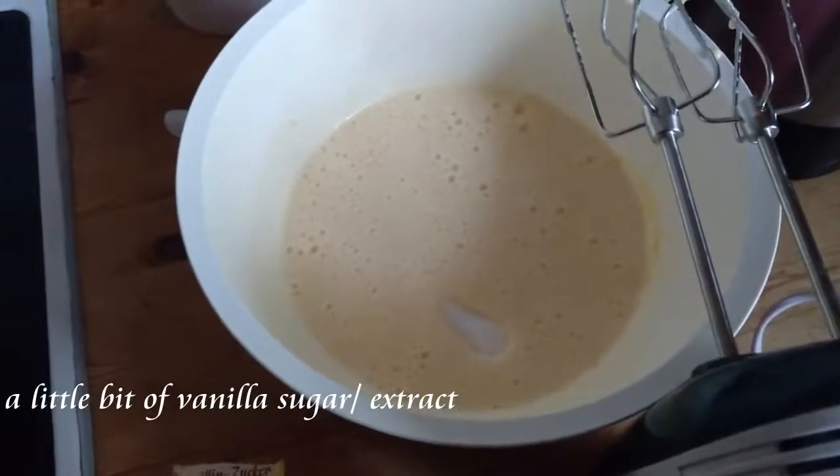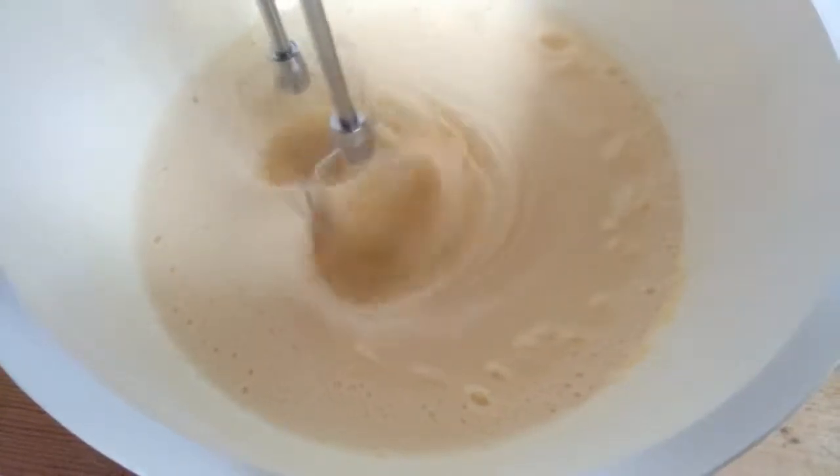The butter and chocolate should be melted by now, so you can carefully mix it in with the rest, as I am doing here.